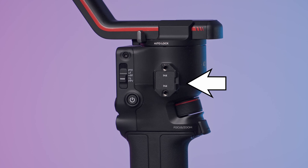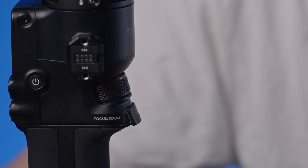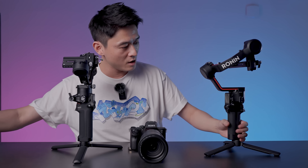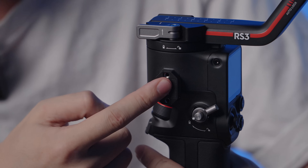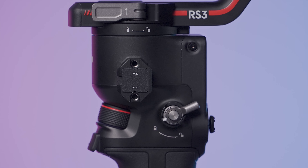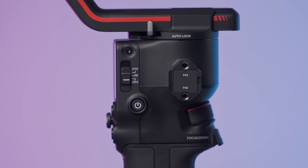Both come with NATO rails — something we saw in the RS2. The only difference is that the RS2 NATO rails come with extension ports used for tilter heads or external batteries, whereas the base RS3 model does not. I assume the RS3 Pro would come with the same NATO rails, but at least the size is the same so you can use previous accessories on this NATO rail.